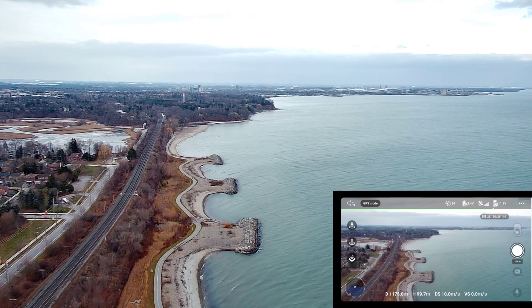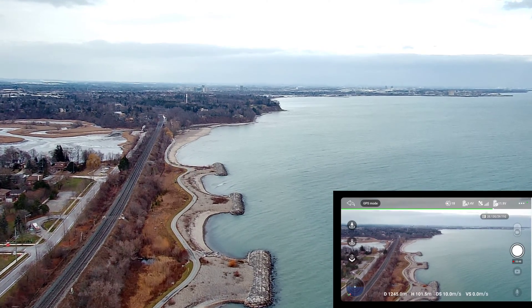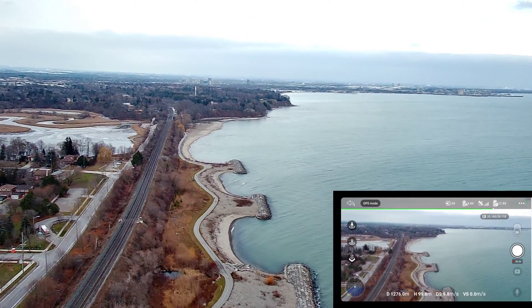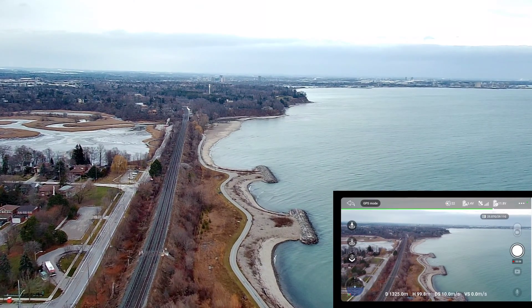1.1 kilometers, 1.2 kilometers. Going to go up and down with the gimbal — it works, not frozen, so we're good. 1.3 kilometers out so far.